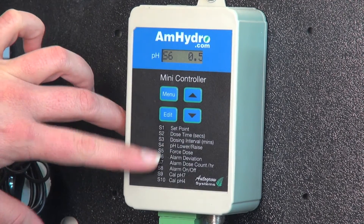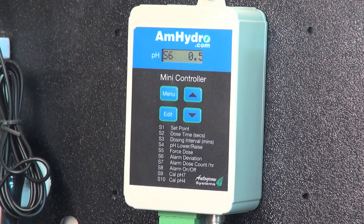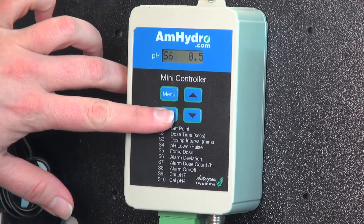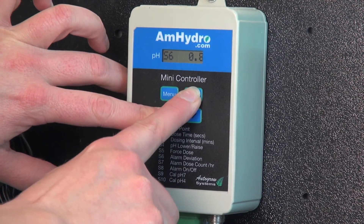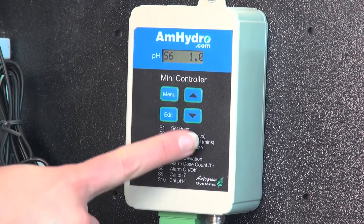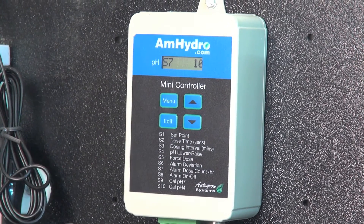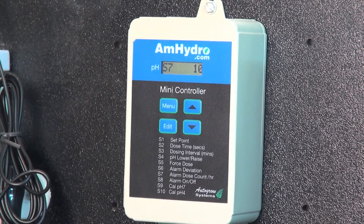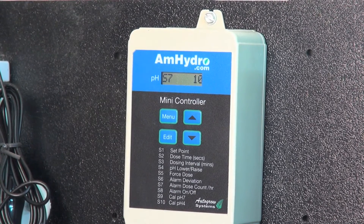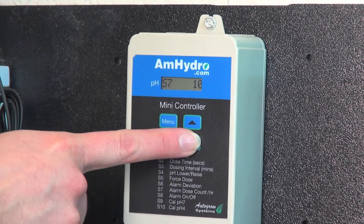We have the alarm deviation set to six. Right now it's saying that if it goes 0.5 outside of your set point, the alarm will go off. This is probably a little bit tight, so I'm going to change this to 1.0 — so if it goes below 4.9 or above 6.9, it'll set off an alarm. You also have your alarm dose count per hour — currently set so that if it doses more than 10 times in one hour it sets off an alarm. That would give you a heads up that maybe something is wrong with either your solution or the probe.